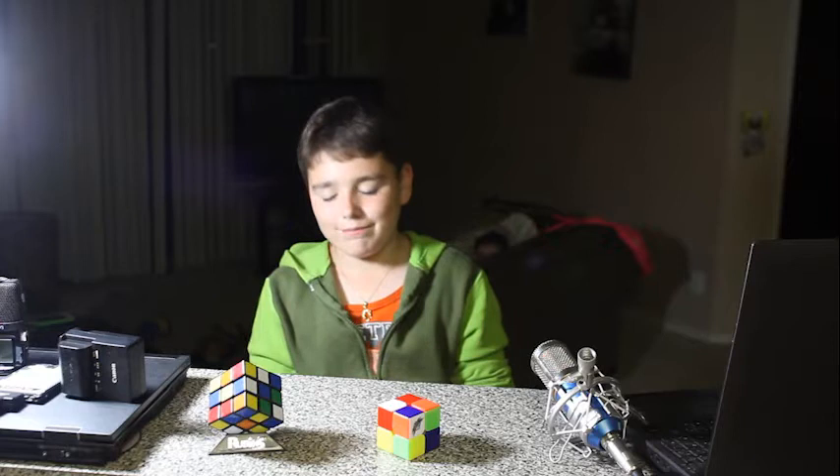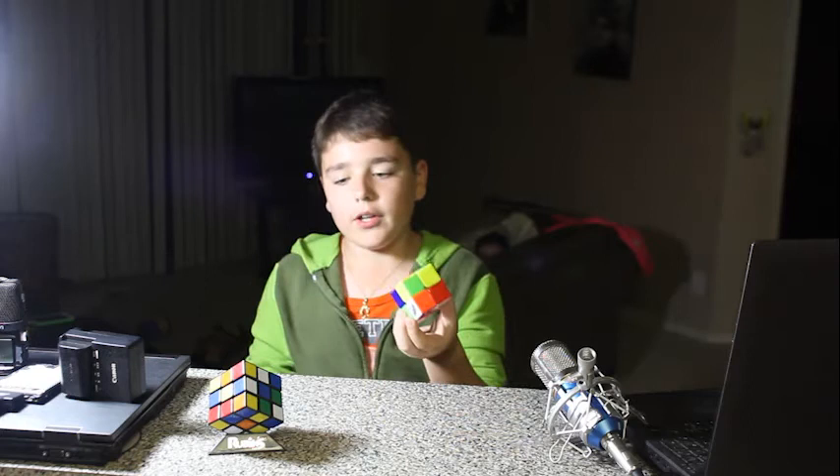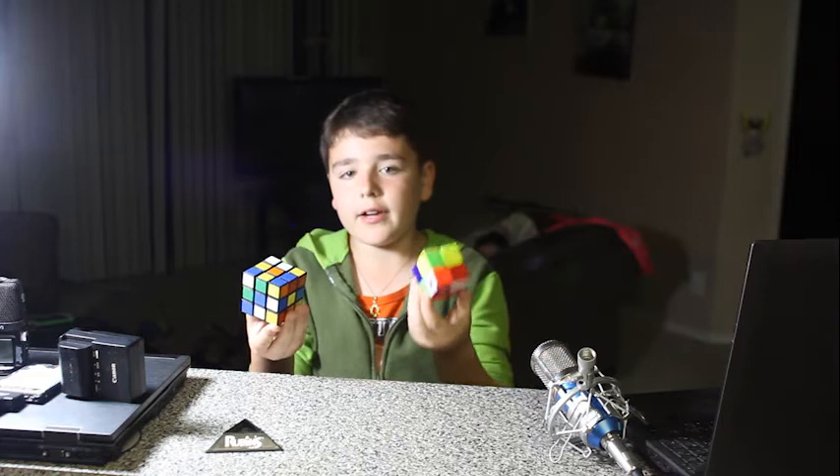First, you have to know that the Rubik's Cubes have different kinds of algorithms. The 2x2 is a little easier than the 3x3 because one has a little easier algorithms and the other has the harder ones.